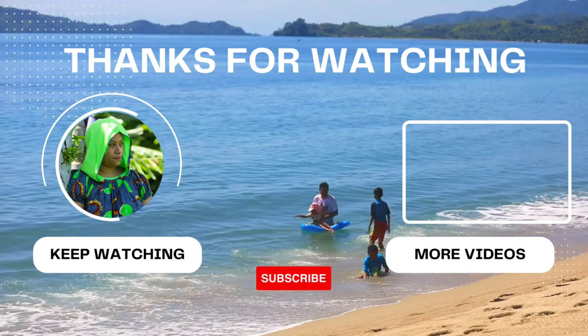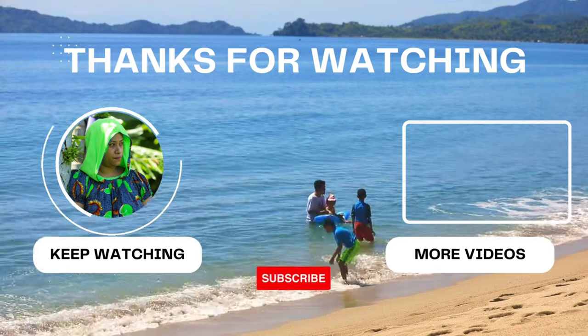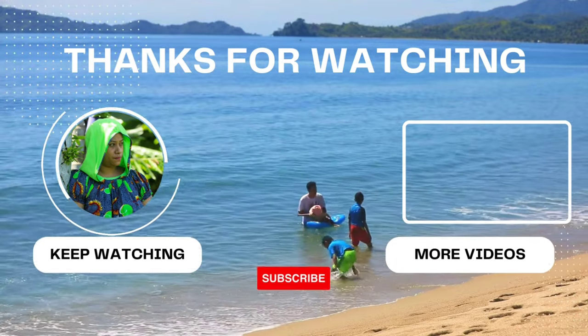Okay guys, good night now — we'll see you in the next video. Peace out! Hello — see you in the next video, peace out. Thank you.